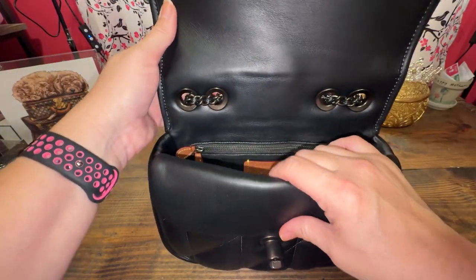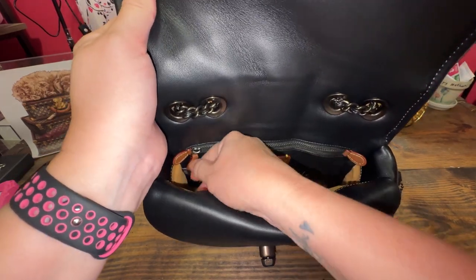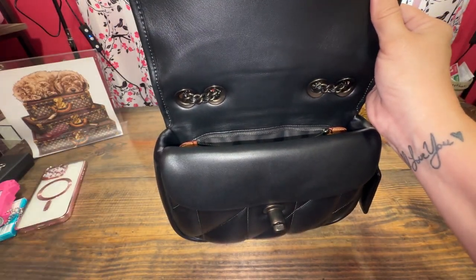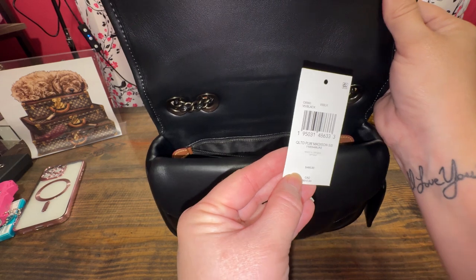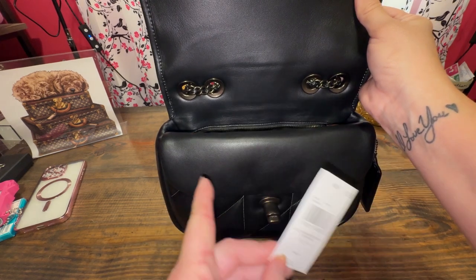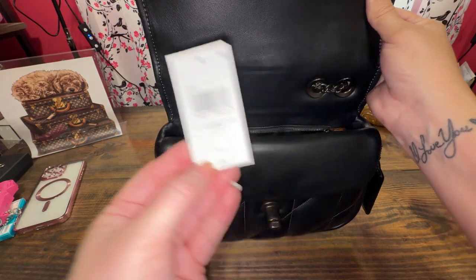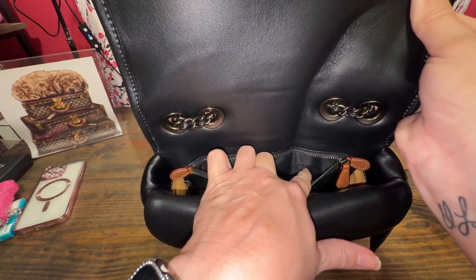It came from the Coach website. I don't know if they're still having the sale when I post this video, but I got it for a really good deal — $247. Here's the back zipper, and of course the Coach card. I always put my tag of the bag in the back. Quilted Pillow Madison — this is the shoulder bag, not the crossbody. They have a smaller size; this is the bigger size, in black. $495 is apparently retail, but inside this pocket it says Coach on that fabric inside the zipper.